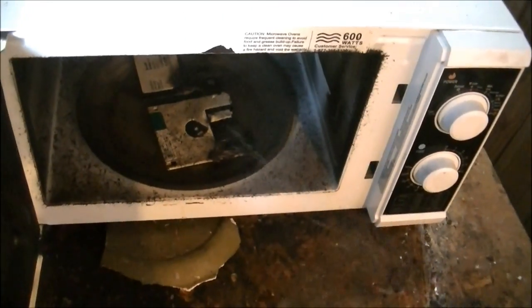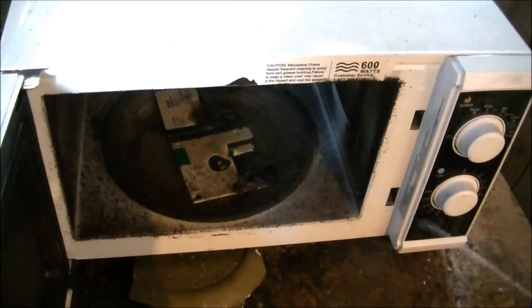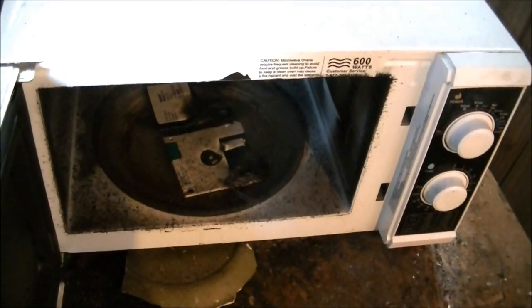Don't breathe this. Anna's officially broken in at this point. Let's remove the post-product. These floppies really are floppy, and they're fused to the plate.